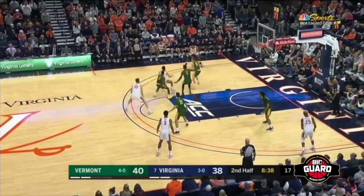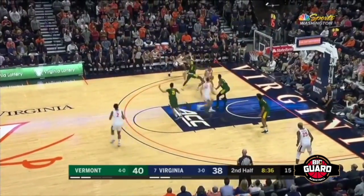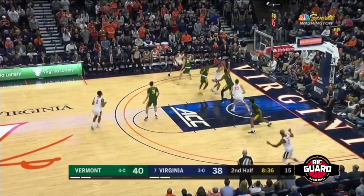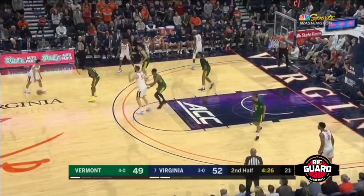Big guard tapping in with free game for my small guards: never get too deep in the paint, and always make great usage of your pivots and ball fakes to get the defenders jumping and wandering.